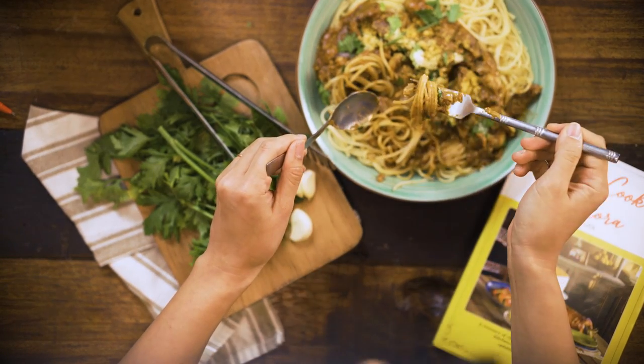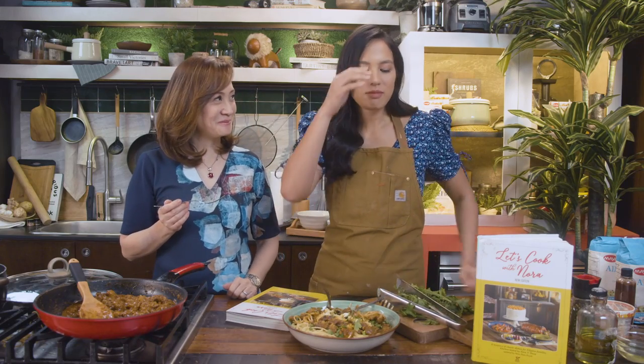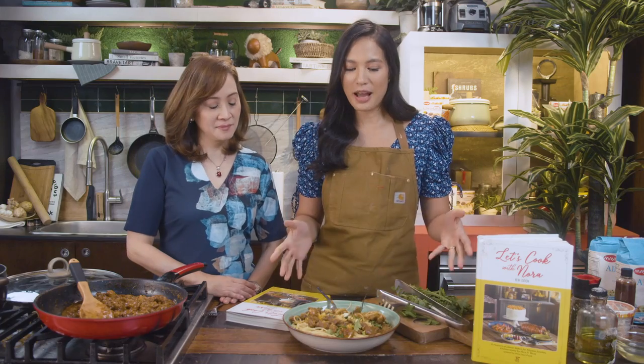Now it's the moment of truth. I'm going to try it with the pasta. How is it? Mmm — perfect! Oh my gosh, it's so good. It's a perfect mix of tomato but then it has sour cream so it's a little more indulgent but whole-bodied. So there you have it — beef stroganoff from Let's Cook with Nora. This book was remade by my Tita Nina Daza Puyat and it's available in National Bookstore and Anvil.com and online stores. Grab a copy and try making this.